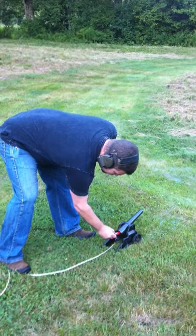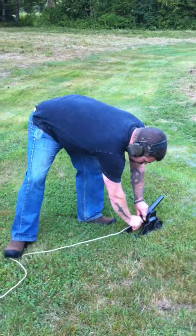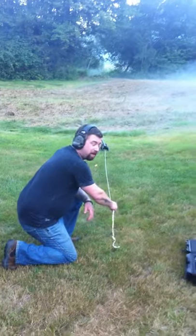We place one round inside. Close it. We lock it. We cocked the weapon. We got a safe distance away. Look how long that string is. Look it. Alright, ready? This is heavy artillery in the town of Williamsburg.